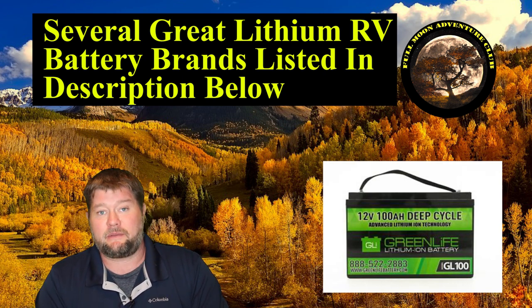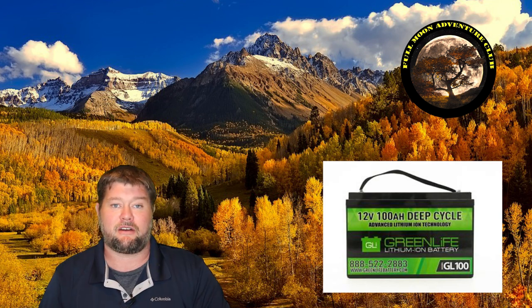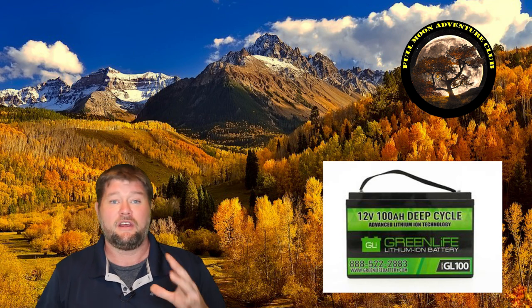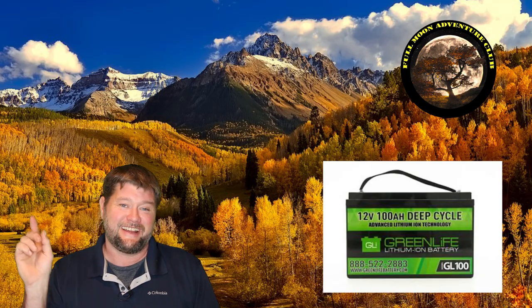You can use that and it helps me out as well — all my Amazon links do. That about wraps it up for the lithium, and I'm going to really dive into all the different batteries, how they performed, the cost breakdowns in a big battery shootout video to really let you know which dual RV battery setup is the best. So please look forward to that. My name is Jim with Full Moon Adventure Club and until the next video, thank you so much for watching and happy camping.